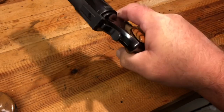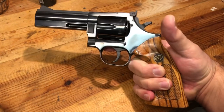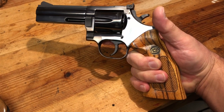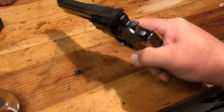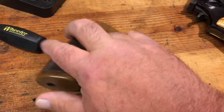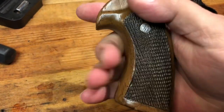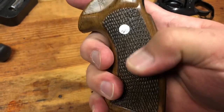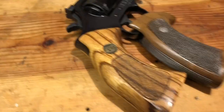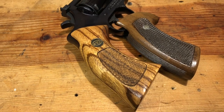These zebra stock grips tend to be of the thicker variety — more of a target-style grip. The factory grip is a little bit more of a slim, holster-feel kind of grip. Nothing wrong with them — they're slimmer and have a little bit more of a textured surface. But like I said, it's just a preference thing. I just happen to like the look of that zebra grip as opposed to the factory grip.